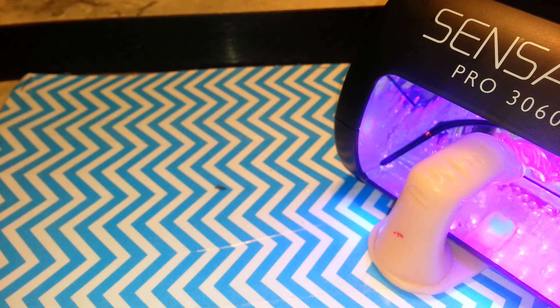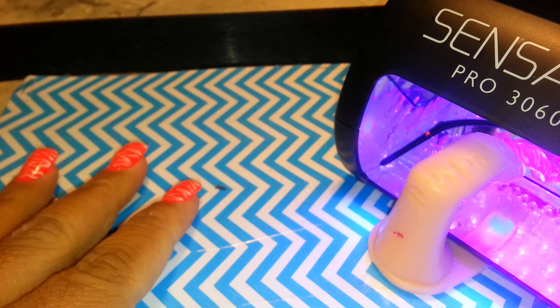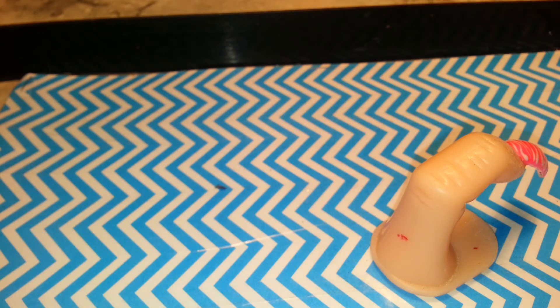I just stuck my finger in the gel! I like gel polishes better than regular nail polish because I'm so clumsy. As soon as I paint my nails with regular polish, I'll bump them, and I can't wait for them to dry - I'm so impatient. I'm so clumsy that I will smudge the polish and then have to retouch it, and it's just not worth it to me. I have a bunch of regular polish, but I'd rather do gel.